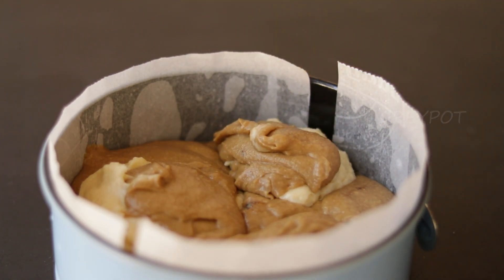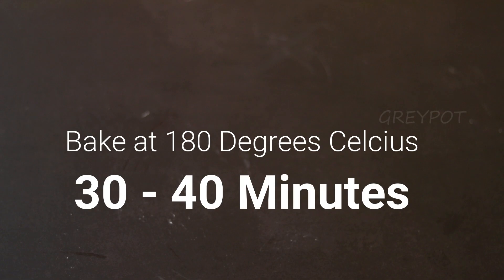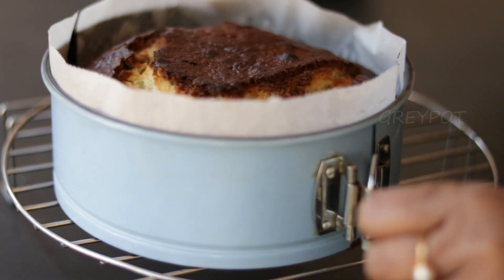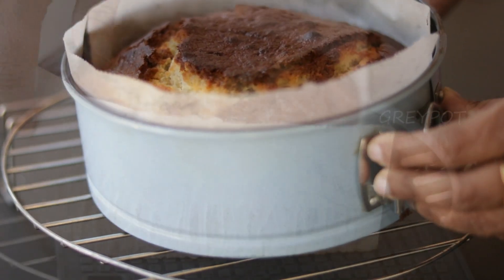If you want, you can take a knife or a skewer and just swirl it around, but I just gave a tap and kept it for baking. Bake this in a 180 degree preheated oven for 30 to 40 minutes or until a toothpick comes out clean. Then allow the cake to cool down on a wire rack and slowly remove it from the cake tin.